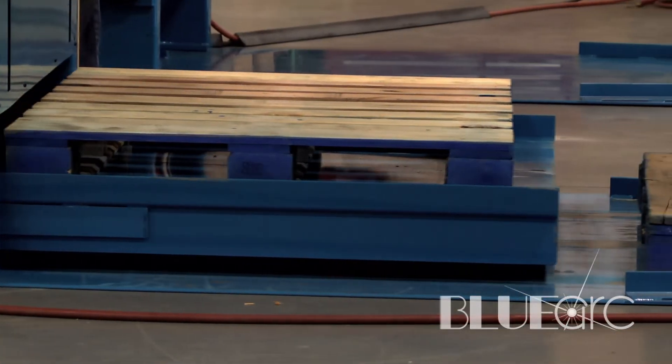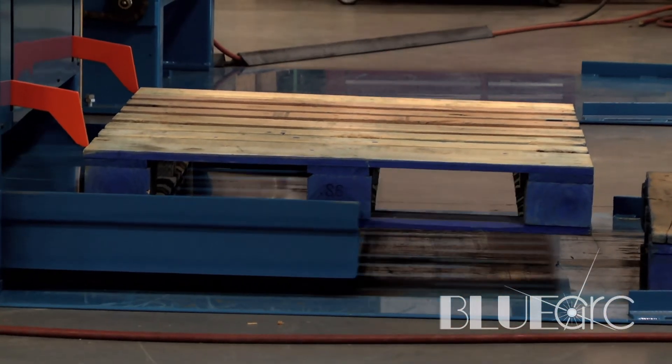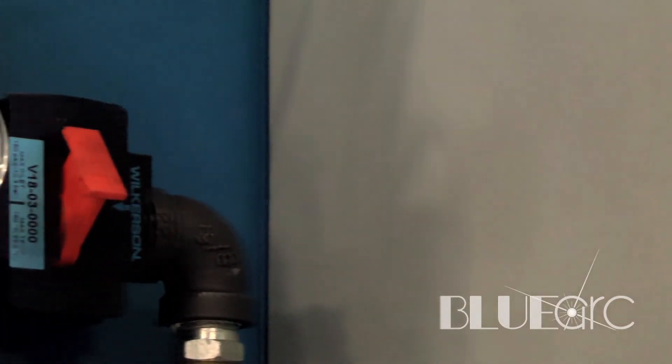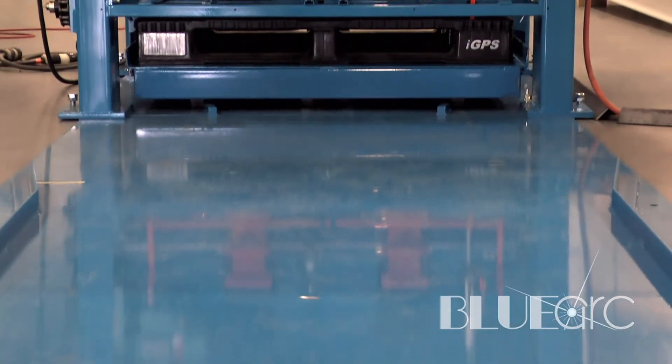We dispense one pallet out to the operator, they can load product onto this pallet, and once that pallet is full, our pallet dispenser has a pusher in it that will push the full layer of pallets out. It will push up to 10,000 pounds worth of product, four pallets worth of product, out to the fork truck operator to take the full pallets away.